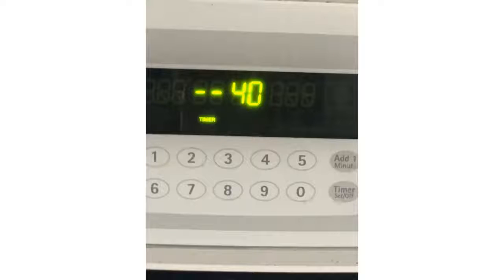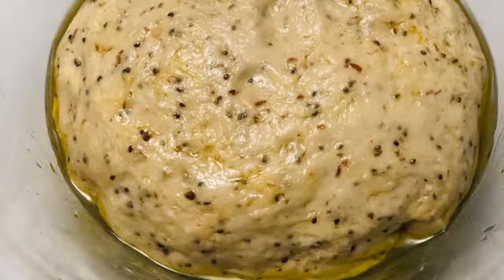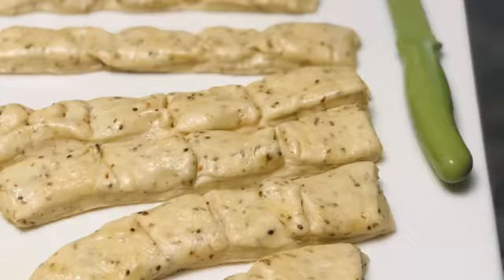Allow the dough to rise covered for 40 minutes. While it's rising, just clean up your station. Take your baking soda and water and bring to a roaring boil.